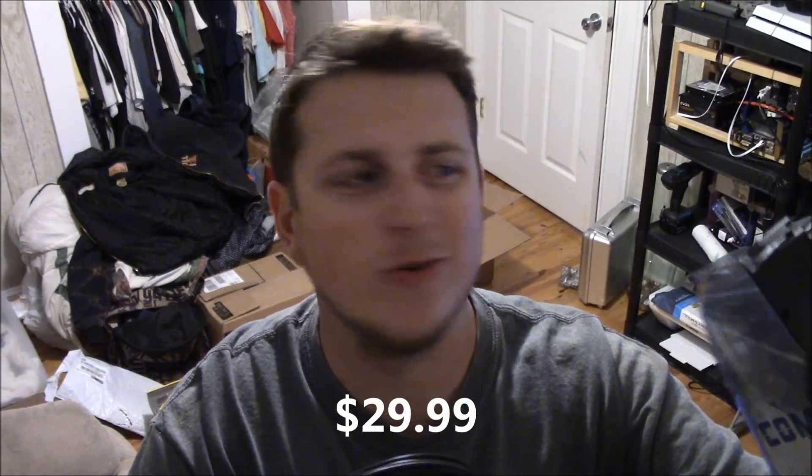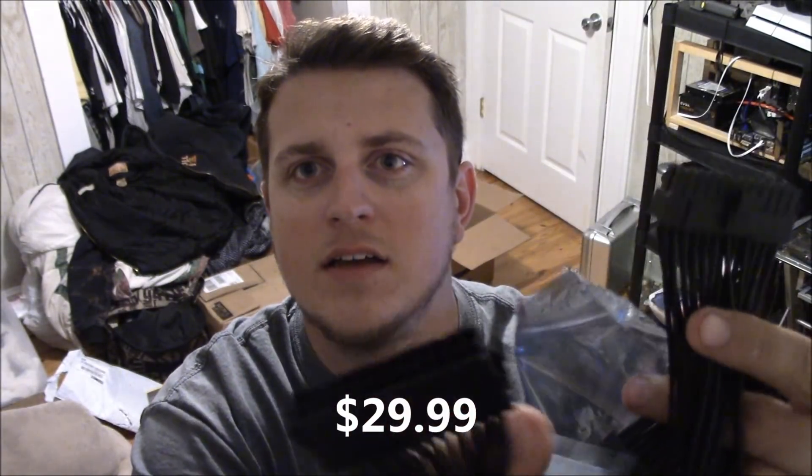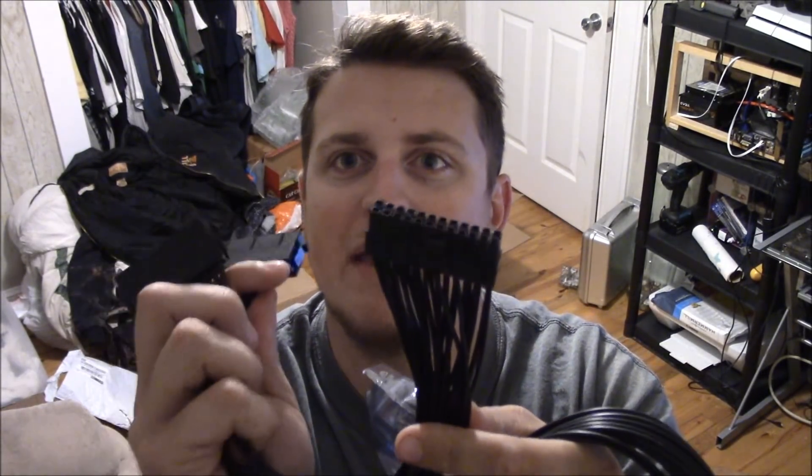This is a dual PSU adapter harness to run two power supplies on one system. You plug both power supply mains into this one and then plug that into the motherboard. They actually sent me two of them, so I've got another one for the next system.